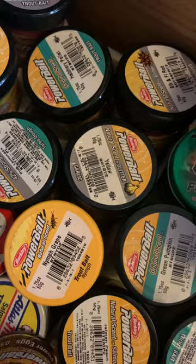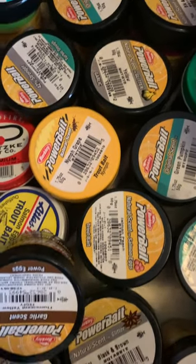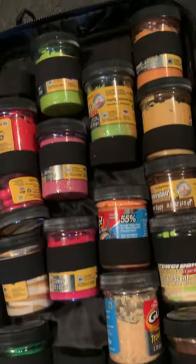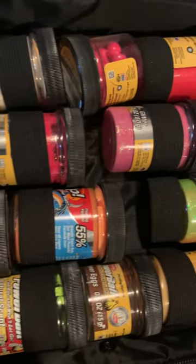With 15 jars of PowerBait, how do you keep it all organized? I have a simple carry-and-stow method with the Berkley 16-jar holder with additional pockets for worms, grubs, hooks, and weights. It's a one-stop tackle bag for everything PowerBait.